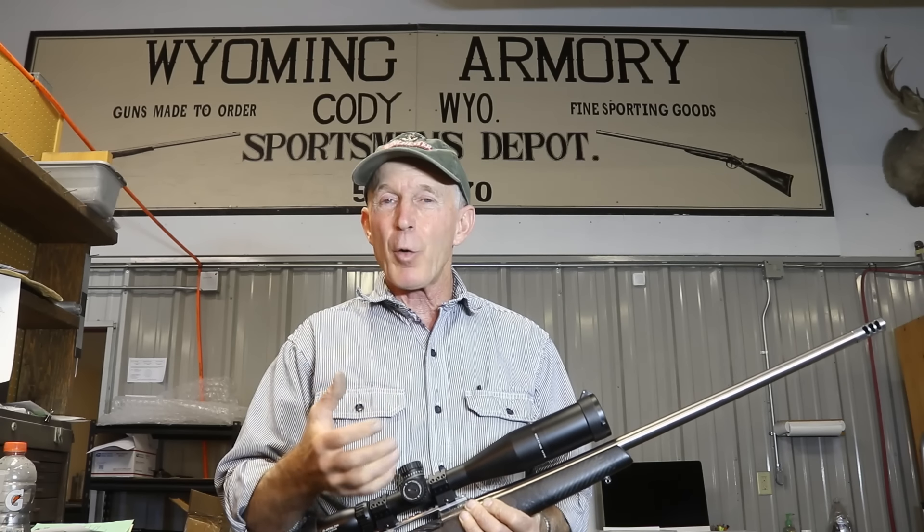We're really fortunate in that our lead gunsmith, Keith Kilby, who does all our 1885 builds and these bolt-action builds, is a highly competitive, highly successful bench rest shooter. He builds these things with meticulous attention to detail. This isn't an assembly line — these are one-off custom builds.